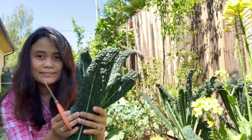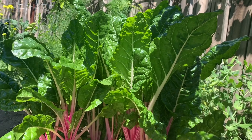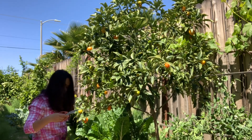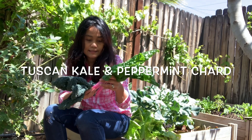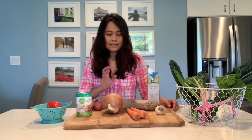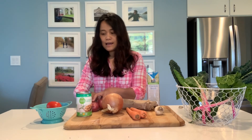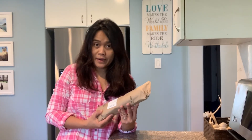This is Tuscan kale. I am making Tuscan-style soup, and here are the ingredients: smoked bacon, onion, garlic, carrots, potatoes, and tomatoes, cannellini beans, chicken broth, and vegetables from the garden — Tuscan kale and peppermint chard. I'm going to prepare the bacon first.